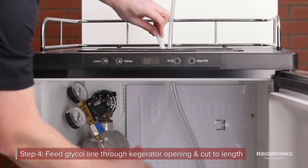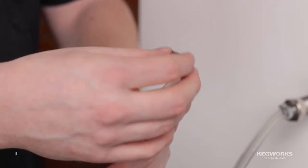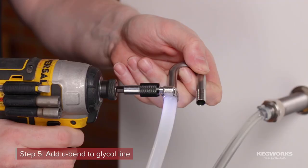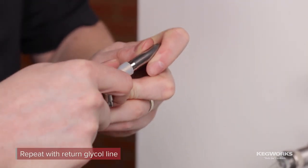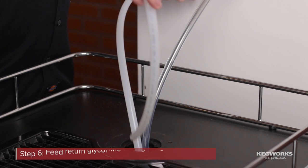Feed the glycol line through the kegerator opening and cut to length. Add the U-Bend to the glycol line using a screw clamp to secure it. Repeat with the return glycol line, but feed the line into the kegerator.